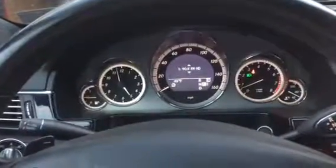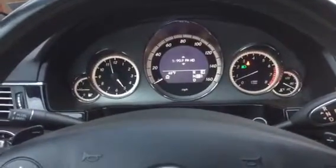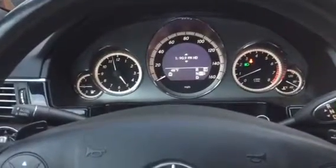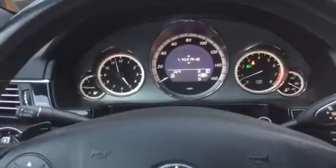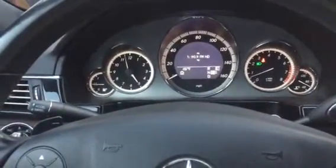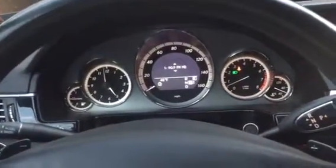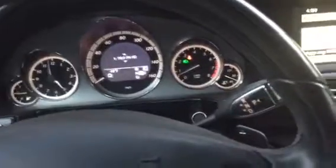Hi, this is Ralph with an E350 from 2011 that had the ABS and the electronic stability control lamp come on for what looked to be no apparent reason.